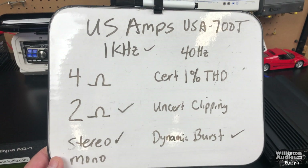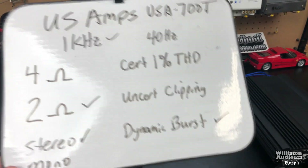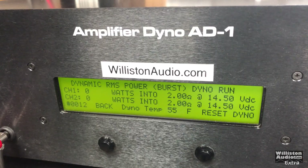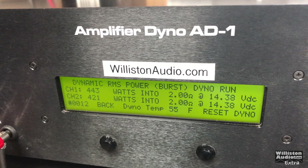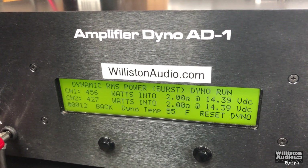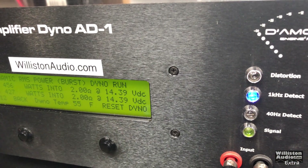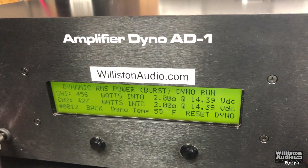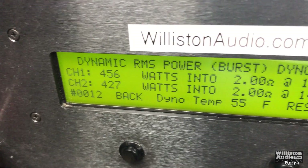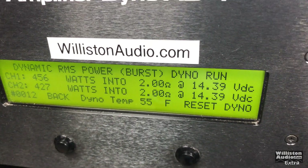2 ohm stereo dynamic burst, 1 kilohertz for the US Amps 700T: 456 watts, 14.4 volts.